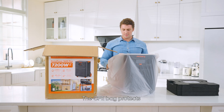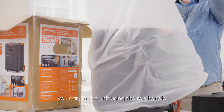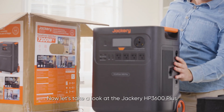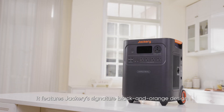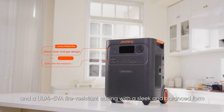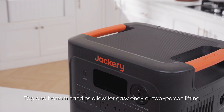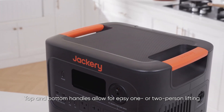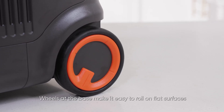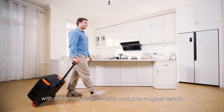The CPE bag protects the HP 3600 Plus's exterior from scratches. You can lift the unit using the top handle. The Jackery HP 3600 Plus features Jackery's signature black and orange design and a UL94 5VA fire-resistant casing with a sleek and balanced form at just 35 kilograms — the lightest 3.6 kilowatt hour unit in its class. Top and bottom handles allow for easy one or two person lifting, and wheels at the base make it easy to roll on flat surfaces. The telescopic handle with the wheel system helps navigate rougher terrain.